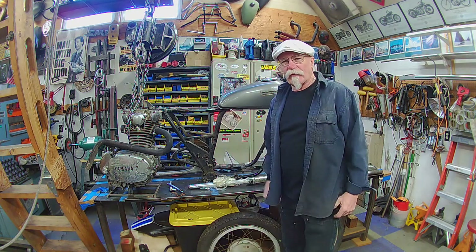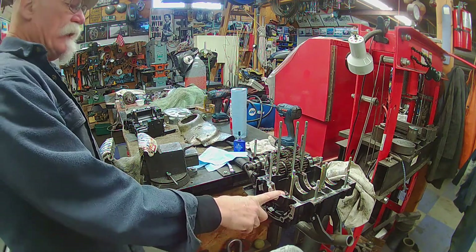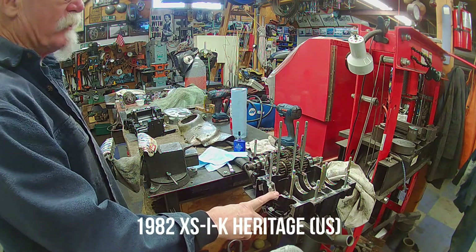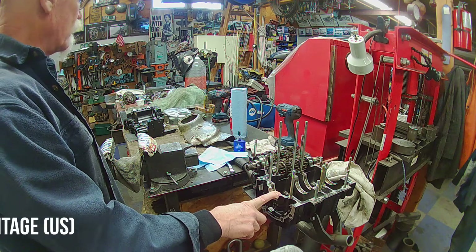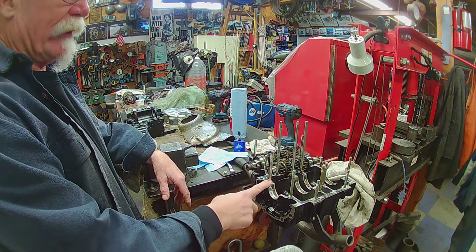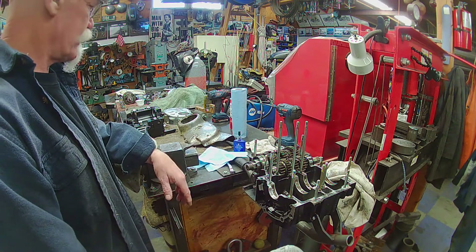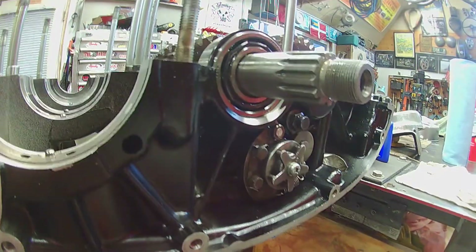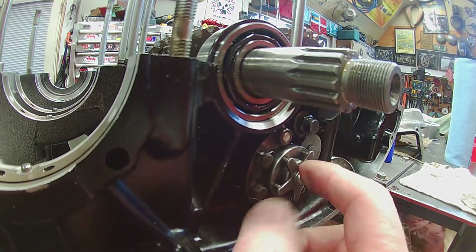I'll take you over to where I'm building the engine. This is — I believe a 1980, I'm not sure, I've got to check the numbers again. This is an engine that I got from a gentleman after building another one. He just traded this in for kind of a core charge. He said the transmission on this thing was a little messed up.